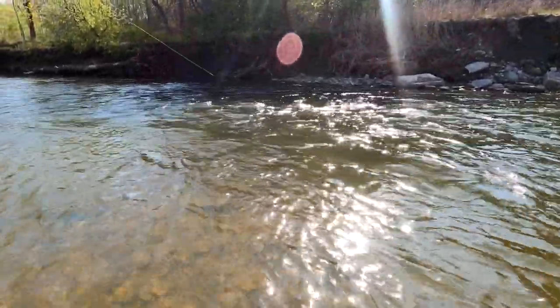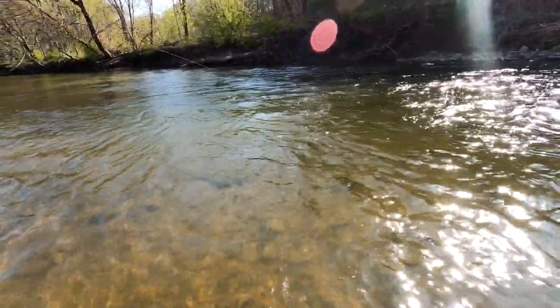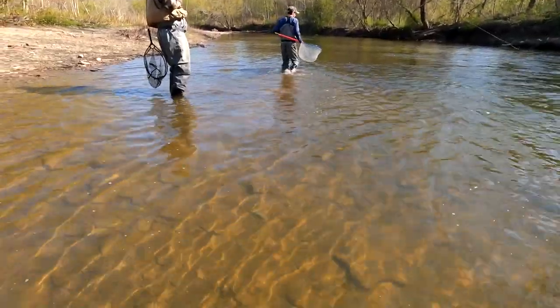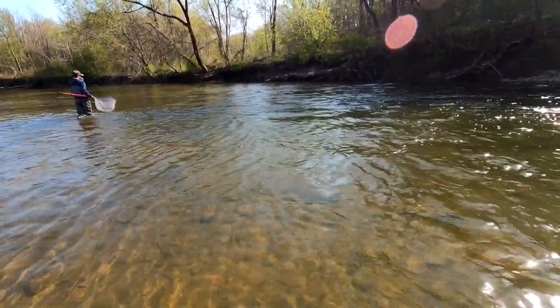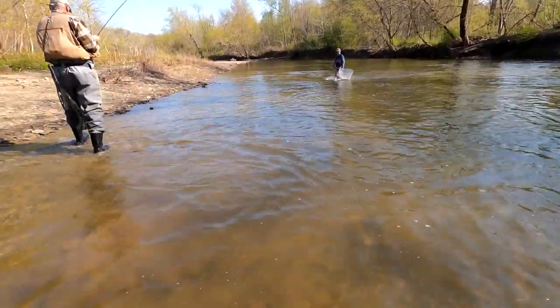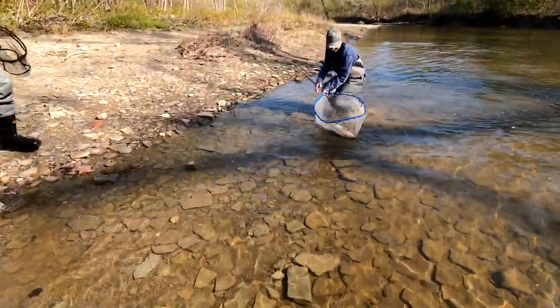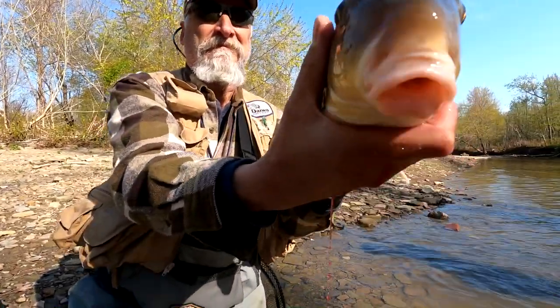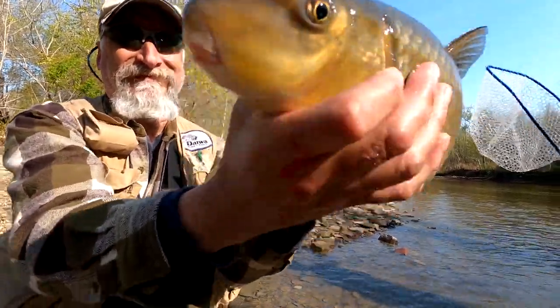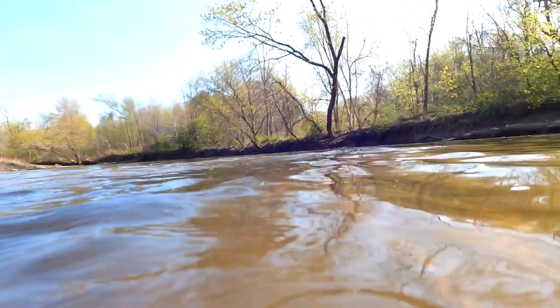I'm not sure what that is — it's fighting hard. Sucker. Big old sucker. Look at that guy. You want to go throw him underwater? Let's do it. Into the deep.